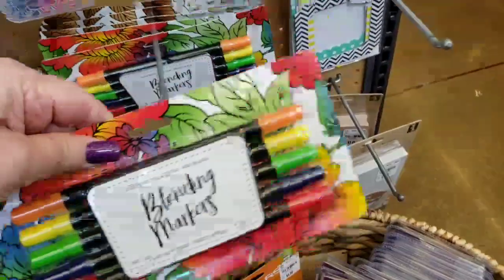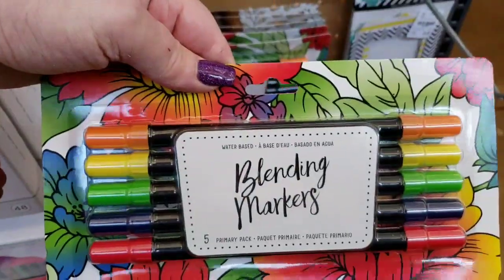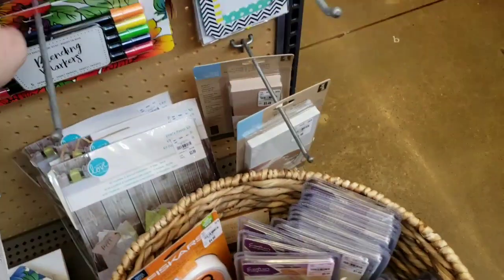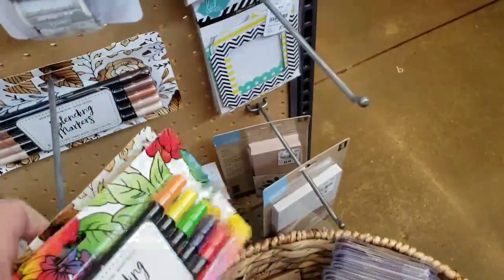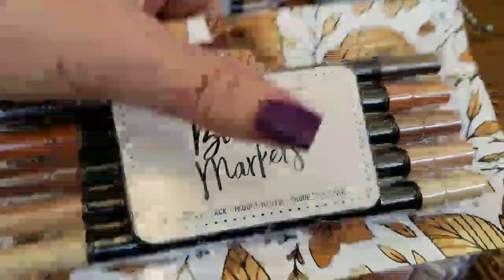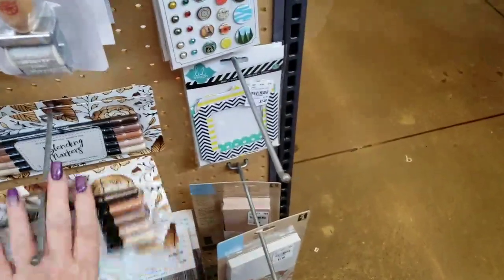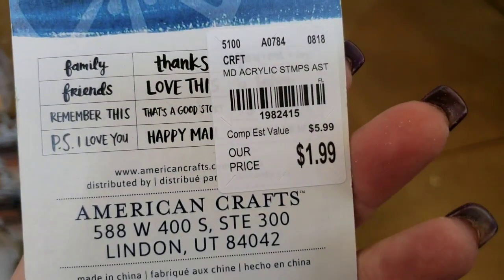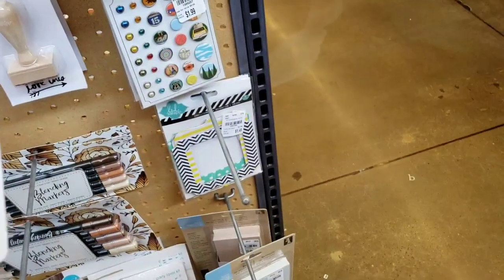We have two more — this one is kind of a tropical. And then we have the tans, or the naturals — neutrals, what they're calling it. We have Amy Tangerine stamps here — rotary stamps. It's a great deal for $1.99.